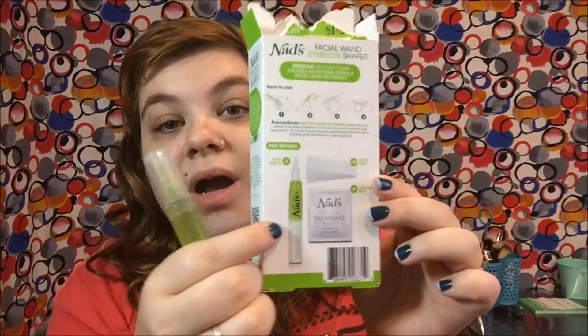Once that is dry, I take a spoolie and just comb through my brows, because the cleanser kind of moves them all around. I get them into the shape I normally would if I was using brow gel, because that gives me a good idea of where I need to remove hair.